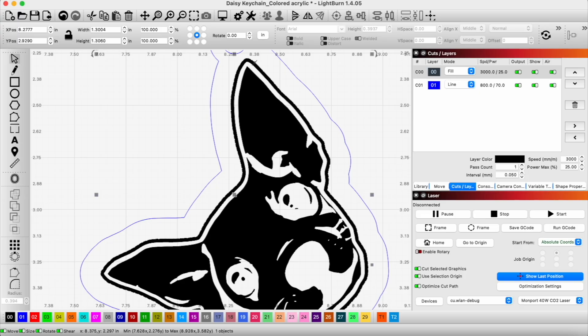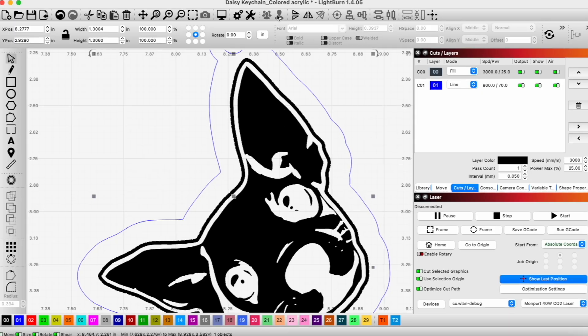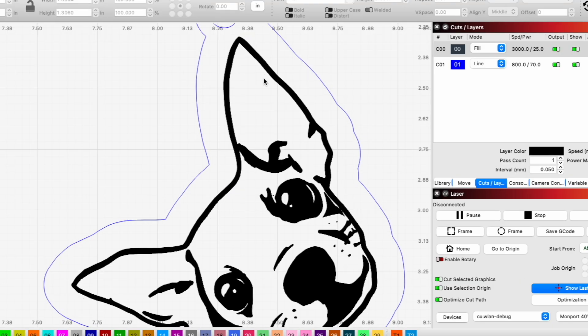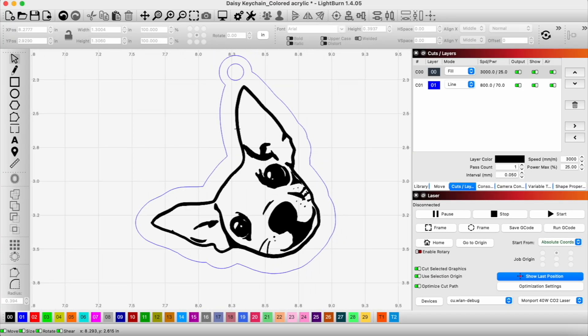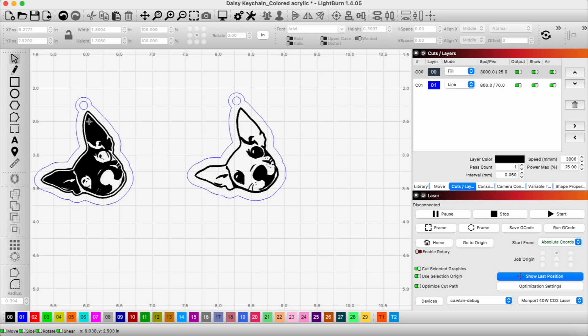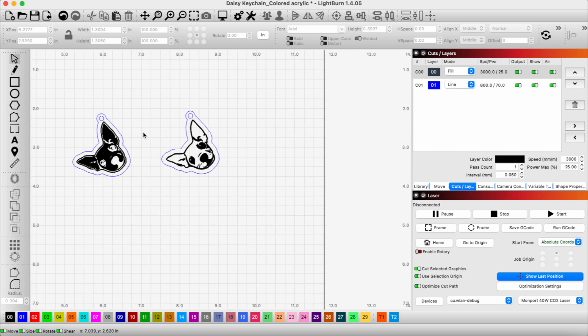I'm going to click on the outer edge and ungroup it, then just delete that outer edge. You can see it now turns the other way — this one will engrave the black section and we'll fill it with black powder coat. The other version will engrave everything else and we'll fill it with white powder coat. We're going to engrave both of these in the same job and then get to powder coating.